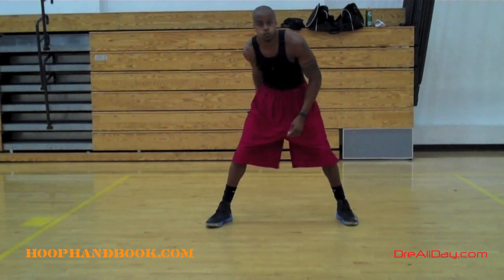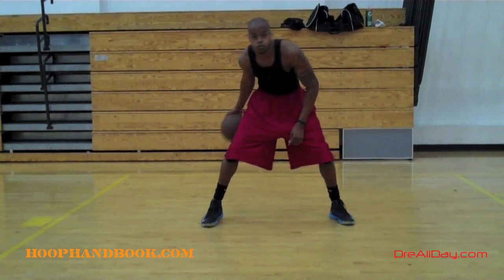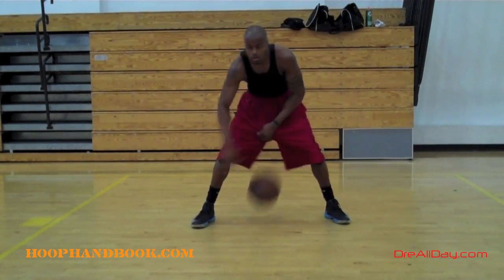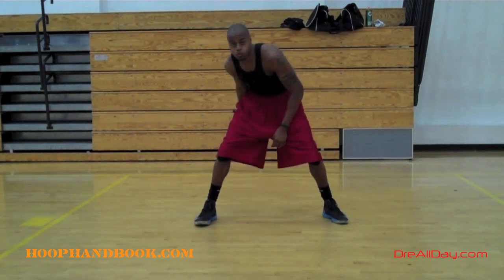I'm going to do a quick one hand under, then bring it right back through my legs in the same hand, and then bounce it off the knee. So one time to the back, one time to the front, then bounce it off the knee.